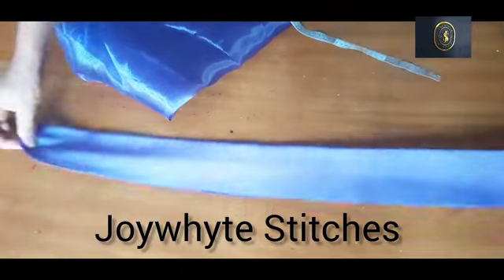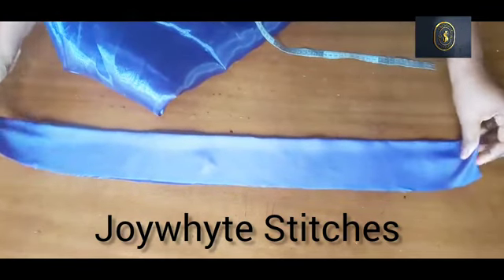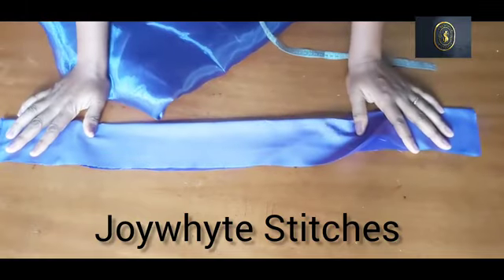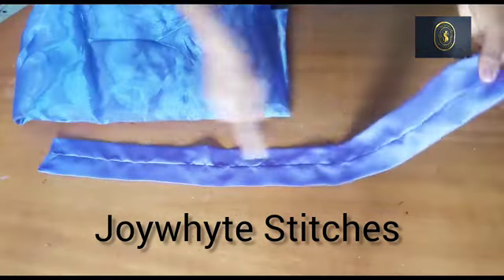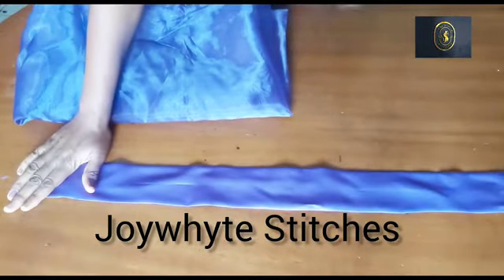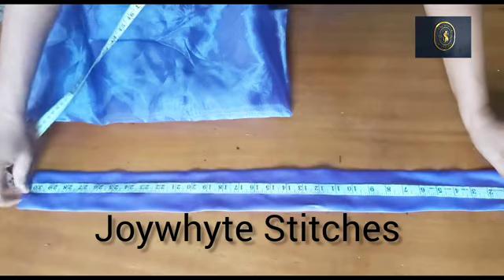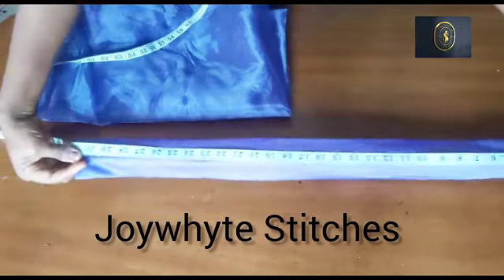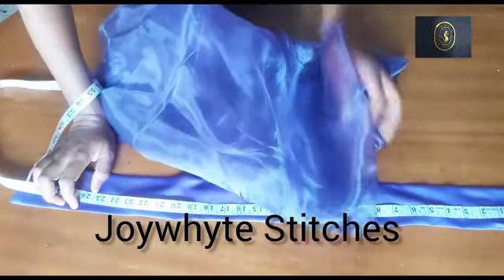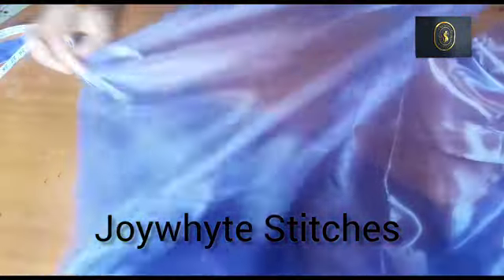The first thing I will do is sew down this dull face fabric using half an inch seam allowance, then turn it out. I've sewn it down, turned it out, and also sewn down the edges. I've ironed it as well — you have to iron it to have a smooth fabric. I measured around the neckline and got 31 inches, so the length of the dull face is 31 inches.